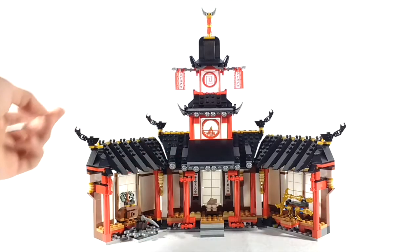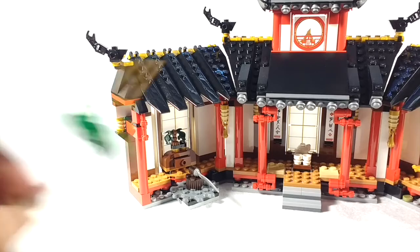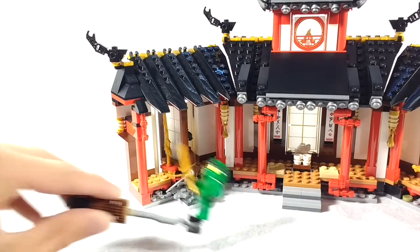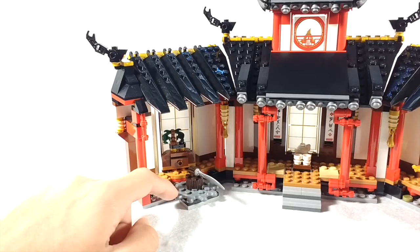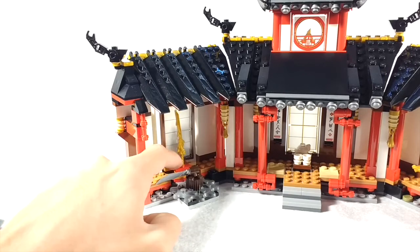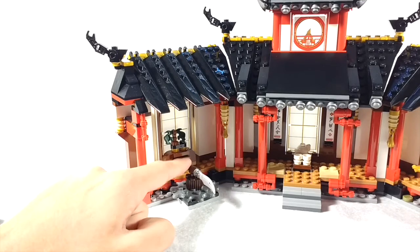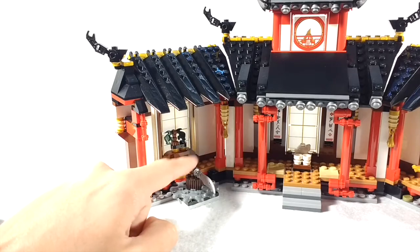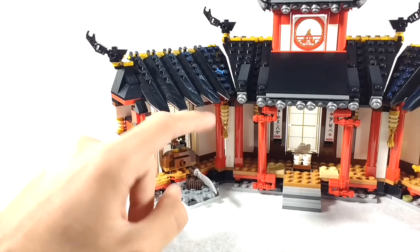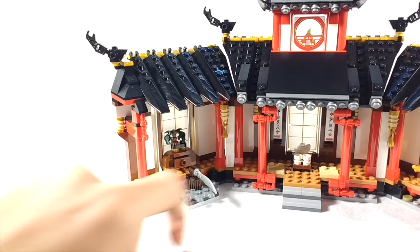Especially compared to that Spinjitsu dojo-like set from the pilot seasons. Right down here, there's another little area where you can use the Spinjitsu spinners. You can sort of try to knock things, though this one is a little bit difficult on its own. Basically, you can turn this gear piece — which I think might be new, I've never seen it before — and it reveals the Sword of Fire, which you can take off. It's just sitting on a jumper plate. I just really love the detailing here. I guess this is supposed to be like a cabinet, and someone on my livestream mentioned that's supposed to be a phone. I believe that's what it is, using a samurai helmet-type piece in dark green for the phone — really cool.